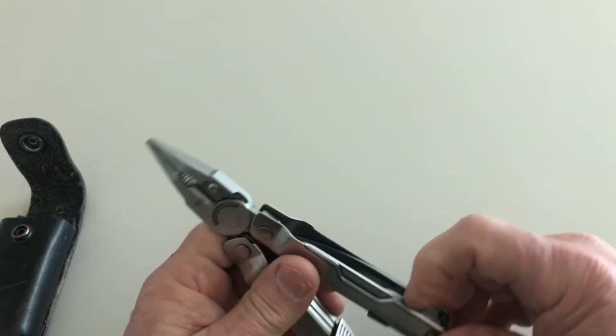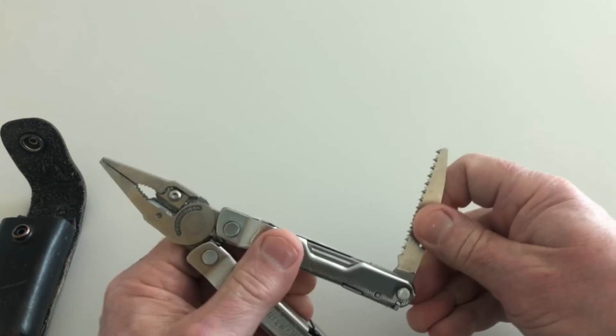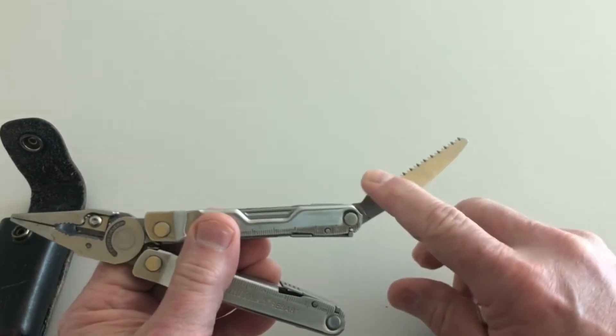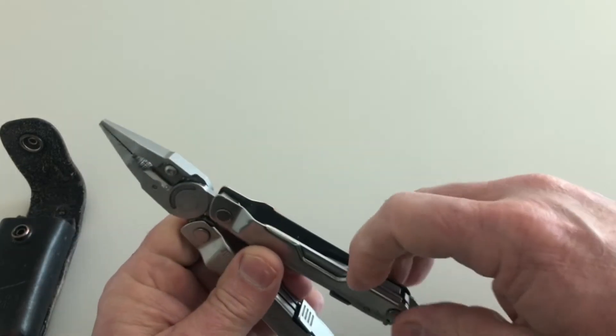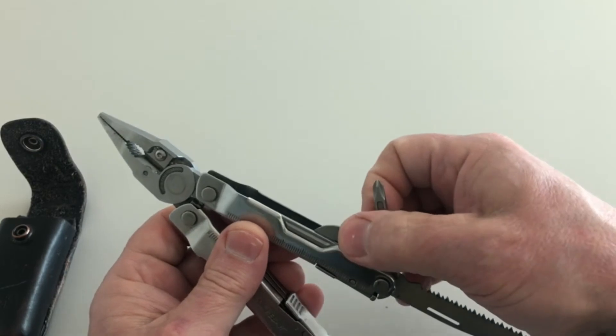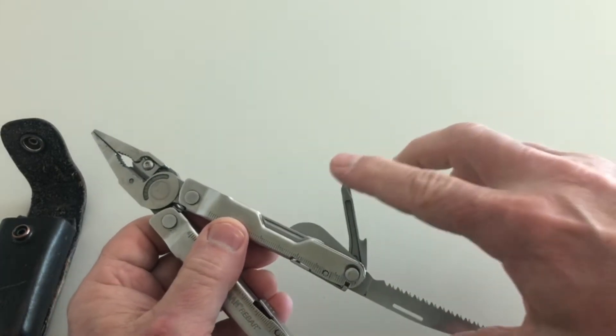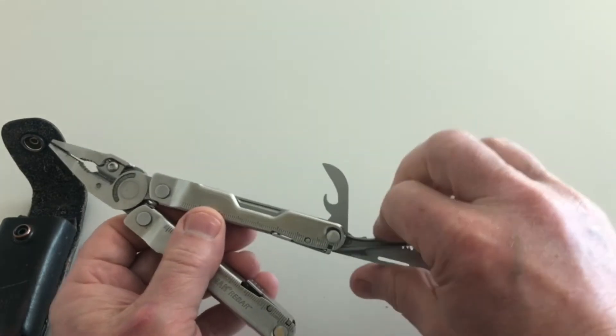Let's flip over to the other side and see what we've got. We've got a nice little saw — this saw cuts wood. It's very sharp and will cut a piece of wood for you if you need it to. The next tool is a Phillips head screwdriver — looks like a number two. It's a nice screwdriver.